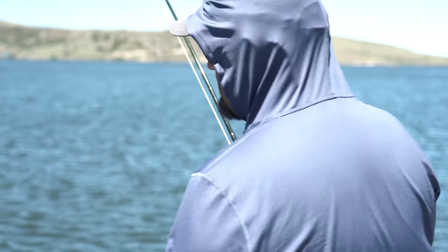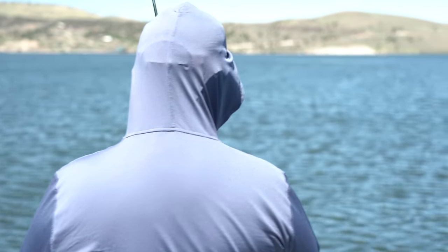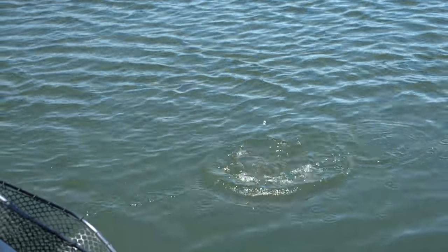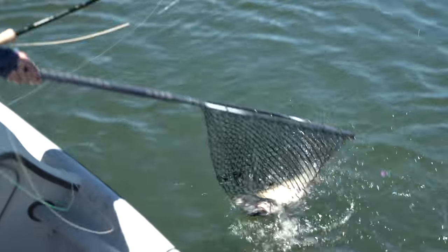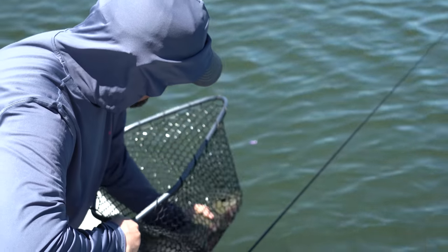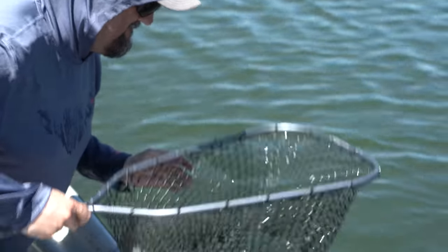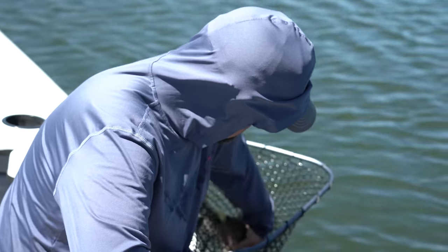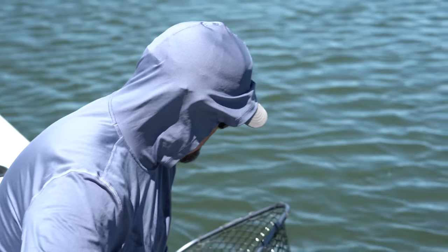Curtis Fry here. Switched over my damsel to a midge pupa — had two hits right off the bat. It's a rainbow trout. The magic? Just that midge pupa dropper, still from the bionic. Beautiful rainbow. Like Brady to Gronkowski. Cheech and his Raiders wouldn't know anything about that.